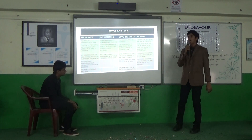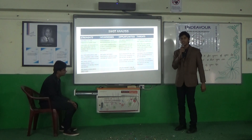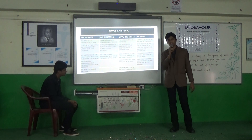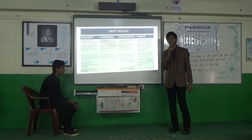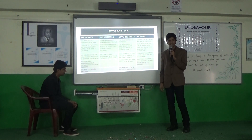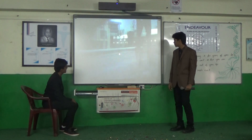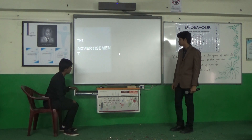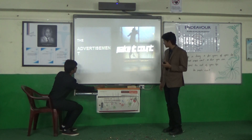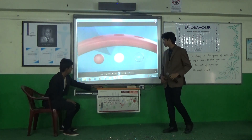Our opportunities are that the target market in India is very large, competition in India is far less than in countries like China and the USA, and the product is available on Amazon so everybody has access. The threats are that competitors like Xiaomi are quickly emerging in the Indian market, so we need to ensure the online market stays with us. Negative customer feedback amplified by media can also be a serious threat, and maintaining customer confidence is key. Here is the advertisement of our product.